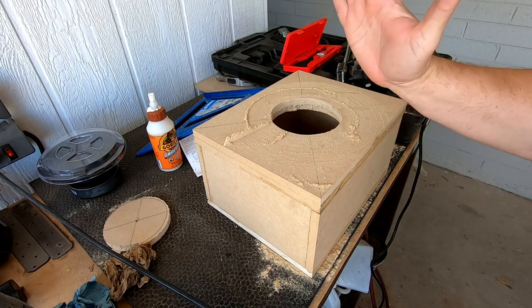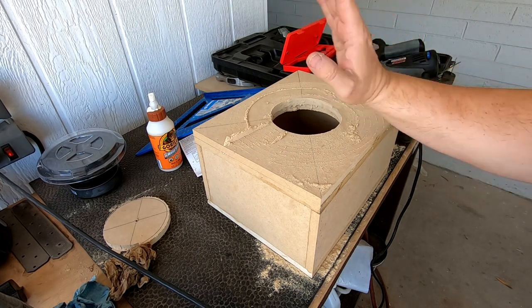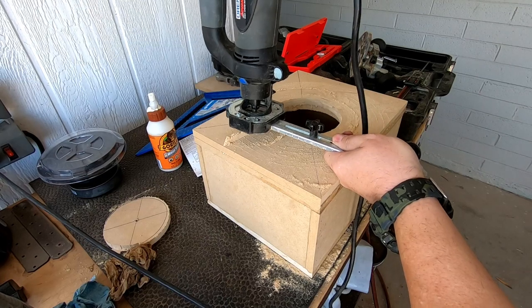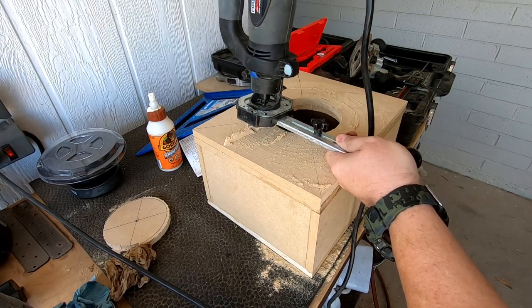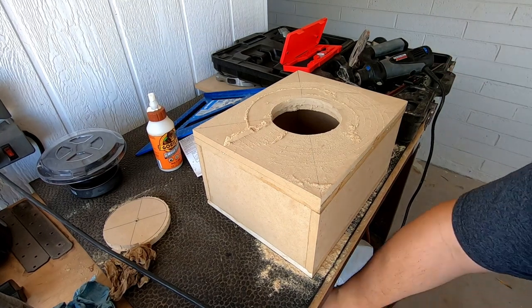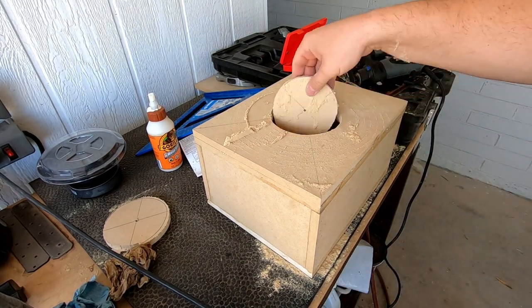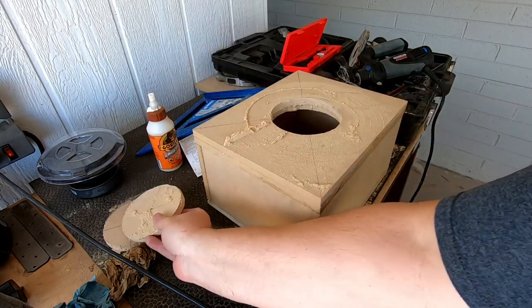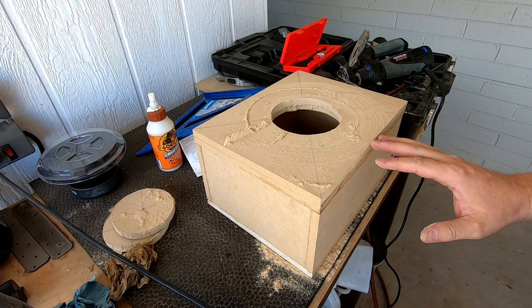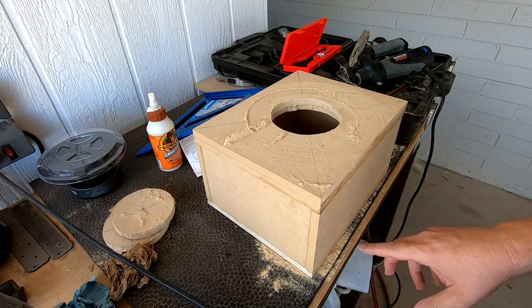I noticed that thing kind of tends to walk if you don't hold it. This thing right here, if you don't hold it, you can bend it — see? So you have to hold it really still. So I'm much happier with the hole. And there's the core. So I'm going to vacuum it out and cut the hole for the amplifier next.